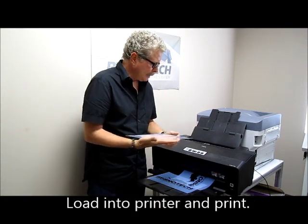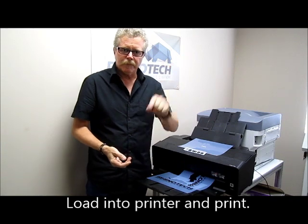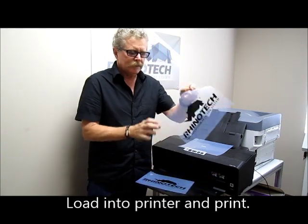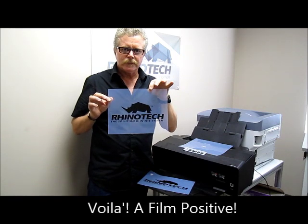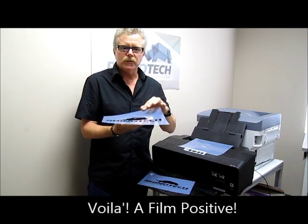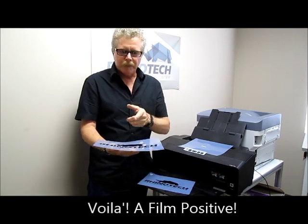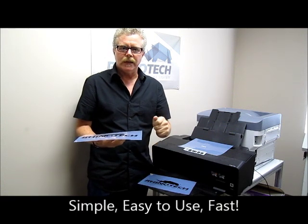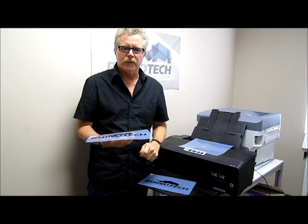Load it into your printer, hit print, out it pops — we now have our film positive. It's that simple to use RhinoJet. Keep us in mind, you know where to find us, give us a like, and until then, thank you.